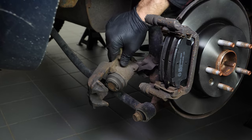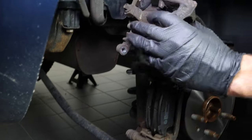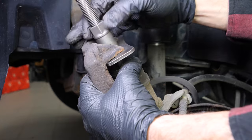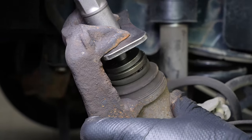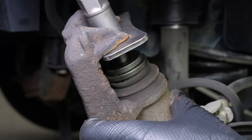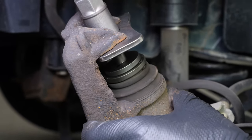Put the piston back. For this operation, you must have a brake caliper wind back tool. This is a specific tool that will make it possible to wind the piston back, but also to have it turn on itself to reset the self-adjusting system on your handbrake.